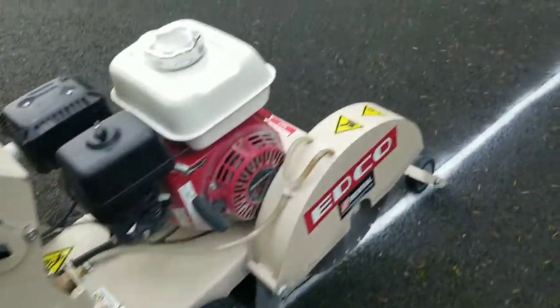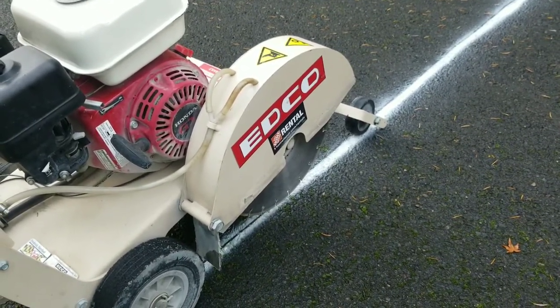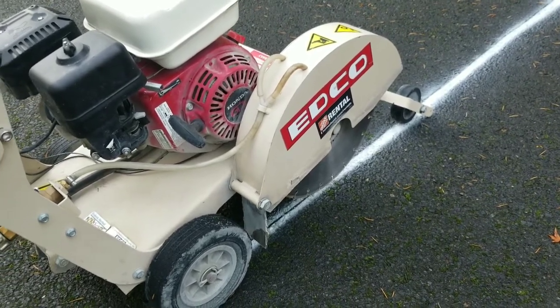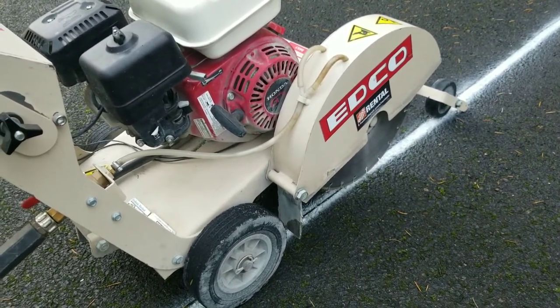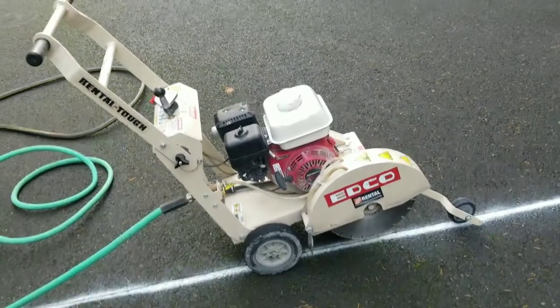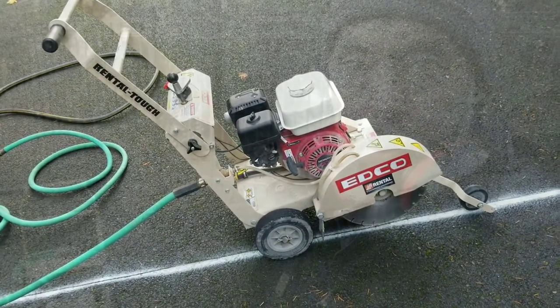You're going to need a water source because it provides water to the blade, wets the road surface, and keeps down all the dust that's going to come out. You do not want to breathe that — concrete dust can really affect your lungs and possibly kill you over time. Anyone that asks you to do it dry, especially a boss or whoever, you need to tell them no or walk away from the job, because that person does not care about you.